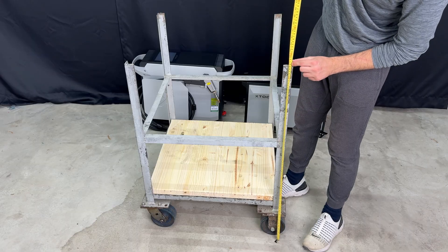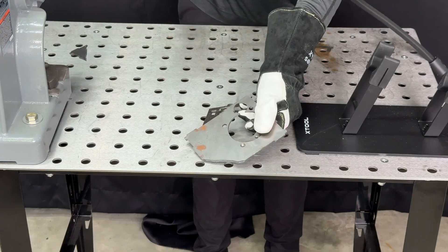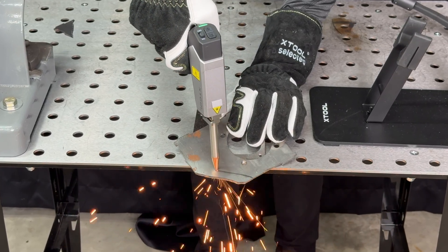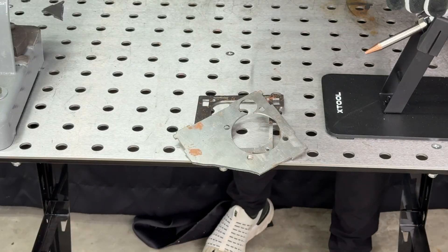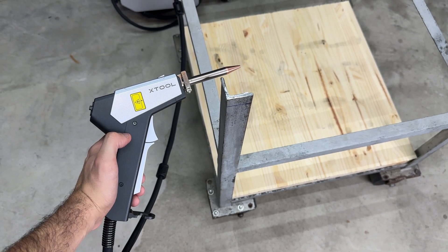These four legs are all different heights by almost an inch, so I measure a consistent length from the ground and mark it with a Sharpie. Now I could cut this with a saw, but we wouldn't really be a tech channel if we didn't use a lightsaber to do this. This machine boasts a 1200-watt fiber laser, which is insane — and at that power we can cut steel of up to five millimeters thick. This cart leg is four millimeters in thickness, so let's use this beam of photons to get our straight cuts.